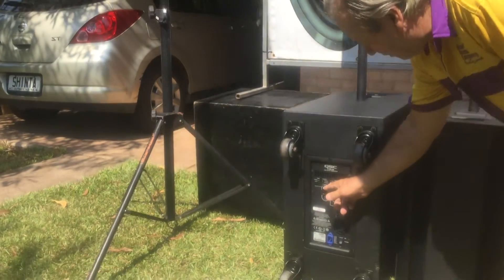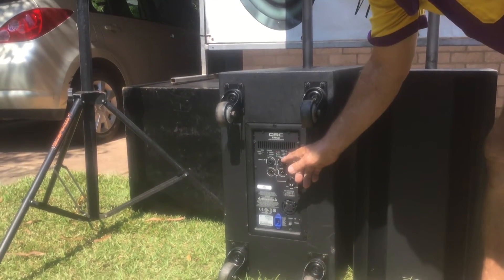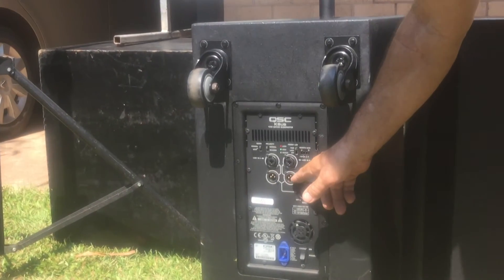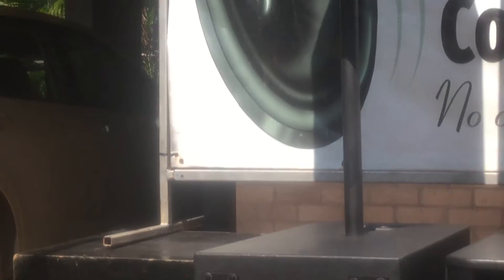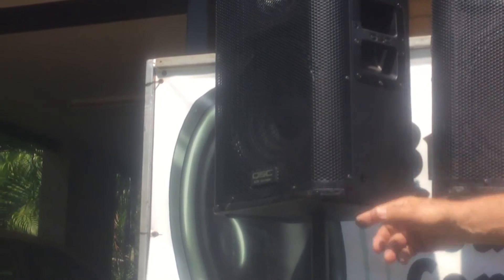You've got a choice of two inlets — combination XLR-TRS inputs — your amplifier control, and these are your outputs, which you'll run up into the back of the KW-122s. So if you need good sound in a large area, these are the guys to use. Next up, we're going to show you the 153s, the premium QSC system — beautiful sound. We'll have a look very shortly.